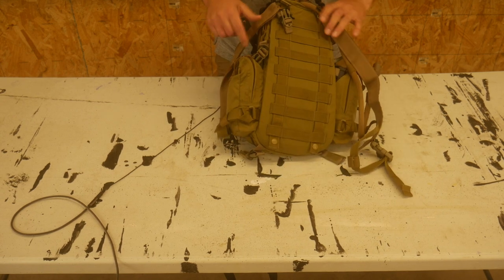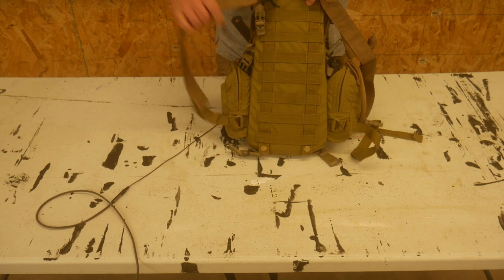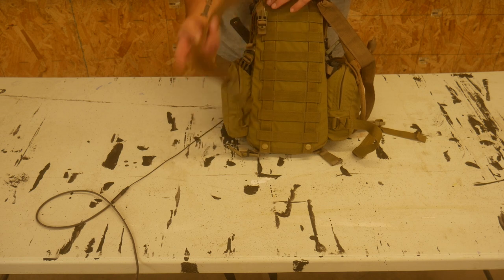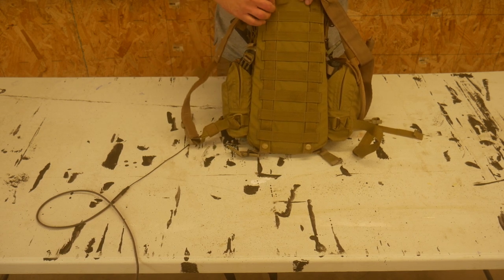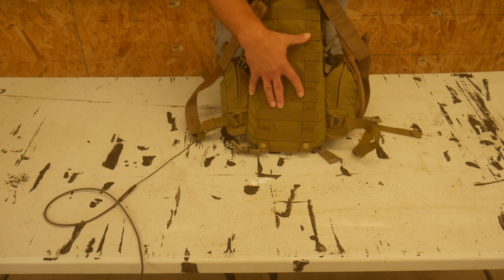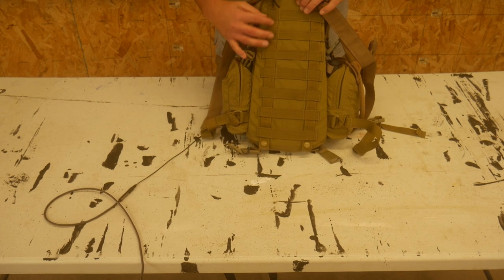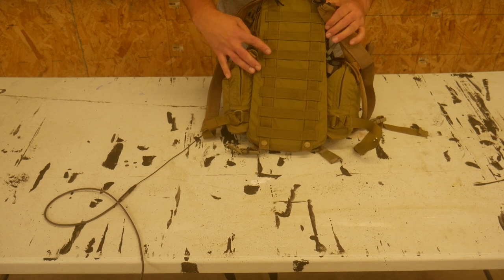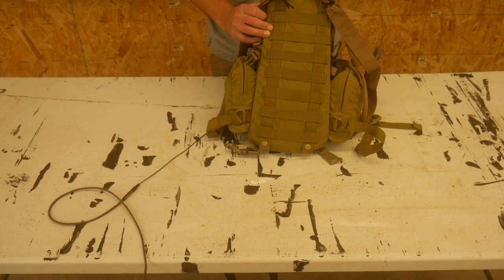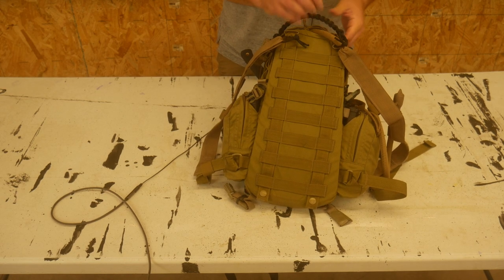This pack can also be mollied in. If you wanted to, you could just take the shoulder straps off — these are aftermarket shoulder straps I got — and molly this directly into a plate carrier or whatever else you want to molly it into and just have it ride there. There is a stiffener in here, so it gives it a little bit of rigidity — not a ton, it's not a framed pack. Right now I have about 15 pounds in here, but it does allow you to have some rigidity, which is nice.